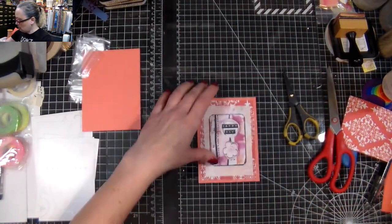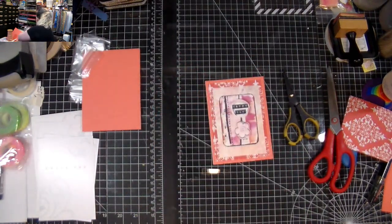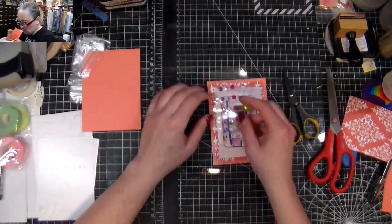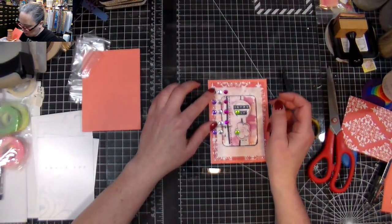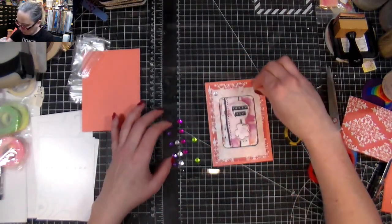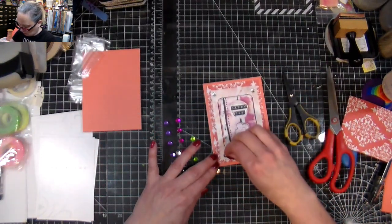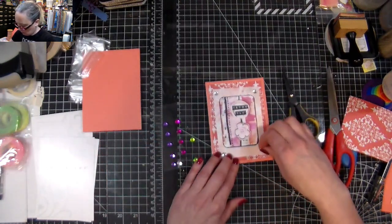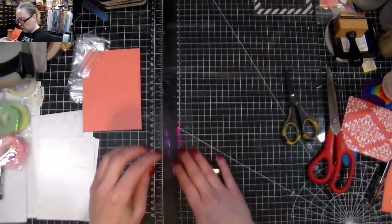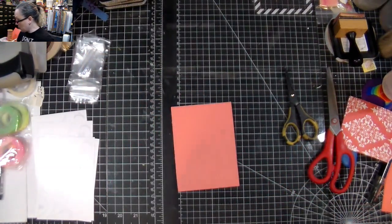Voilà, we've got another card done. Do I want to add something? Maybe — unless I just go with white. Why not? Everything looks better with bling. I've made quite a lot of cards in a very short amount of time.